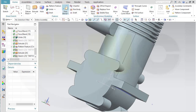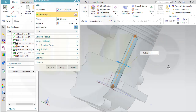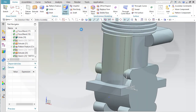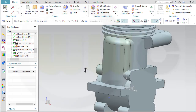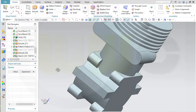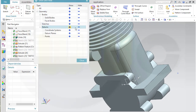Now let's make an edge blend, five millimeters on this edge and that edge. And once more an edge blend, five millimeters over here. I think I have all the material I need. Let's hide that sketch and fit all in.